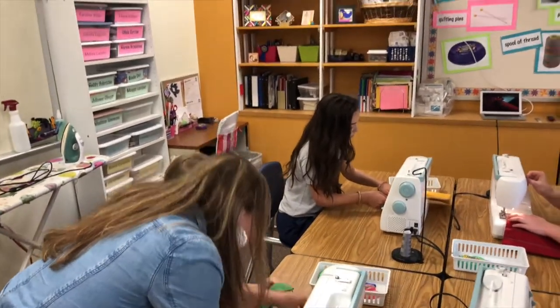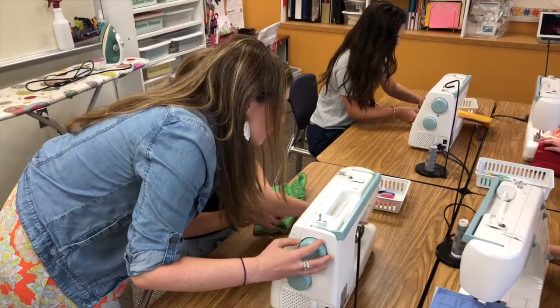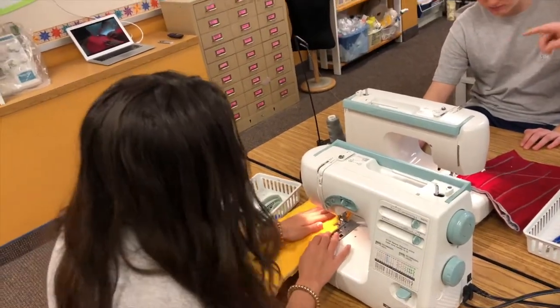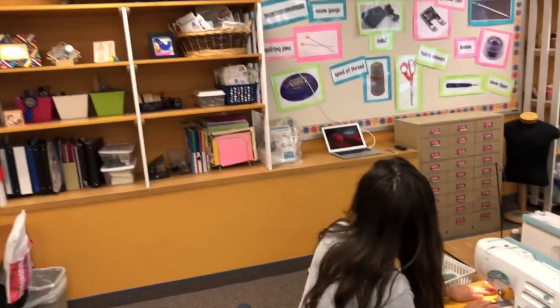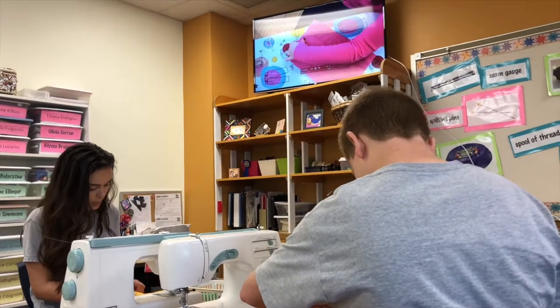Before the students had their iPad, I would have to give a tutorial using the sewing machine where all the students would gather behind me and try to watch the next step. It was really difficult for them to see because parts of the sewing machine are so tiny. But when I received the Apple TV, I was able to create videos where we could really zoom in on those intricate small parts of the machine and display them for the whole class.